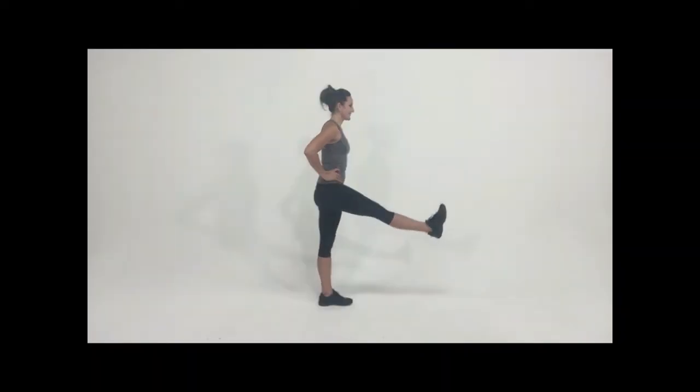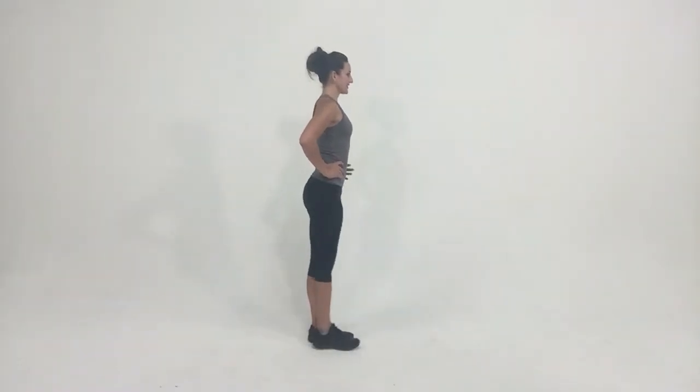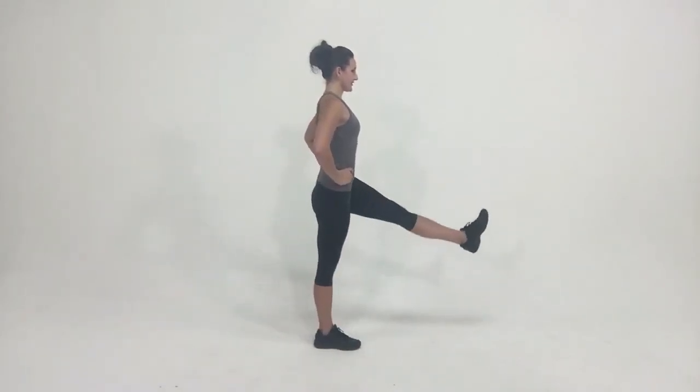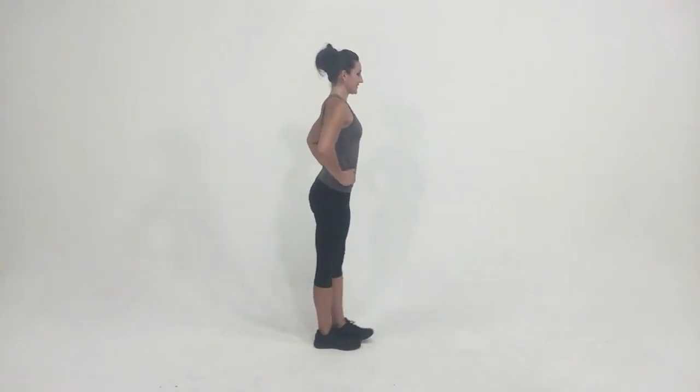Keeping both legs nice and straight, you're going to lift one leg as high as you can without bending that knee or pushing your body forward. You want to pretend like you almost are some kind of a toy soldier — they don't bend anywhere else except one leg just comes up and goes back down.